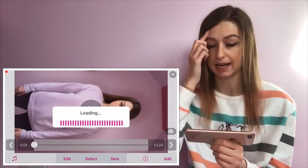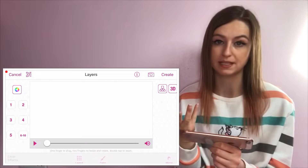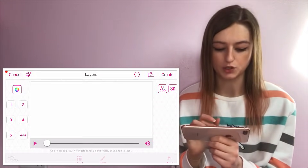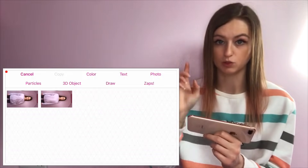Now click 'New' and then 'Multi Layer Clip'. I'm not sure if you have to pay for this — apparently if you live in certain places you have to pay, but it's free if you live in other places. All I can suggest is get the app, see what's free for you and what's not.